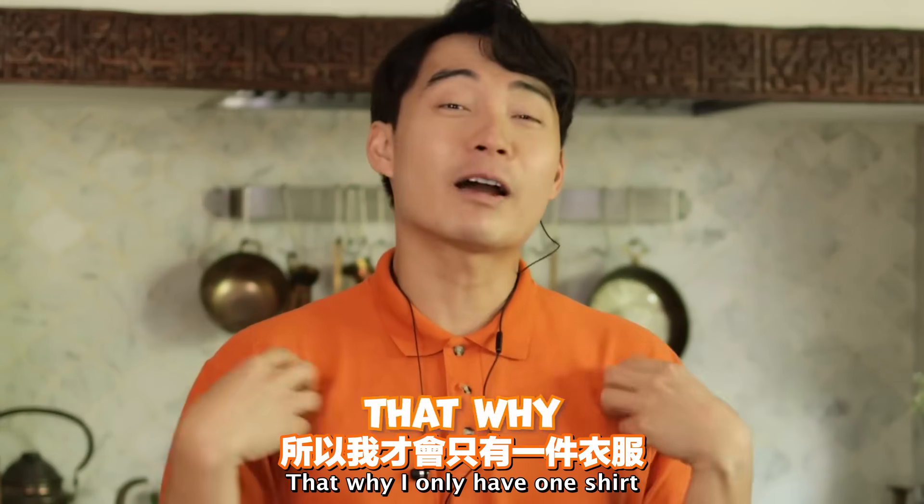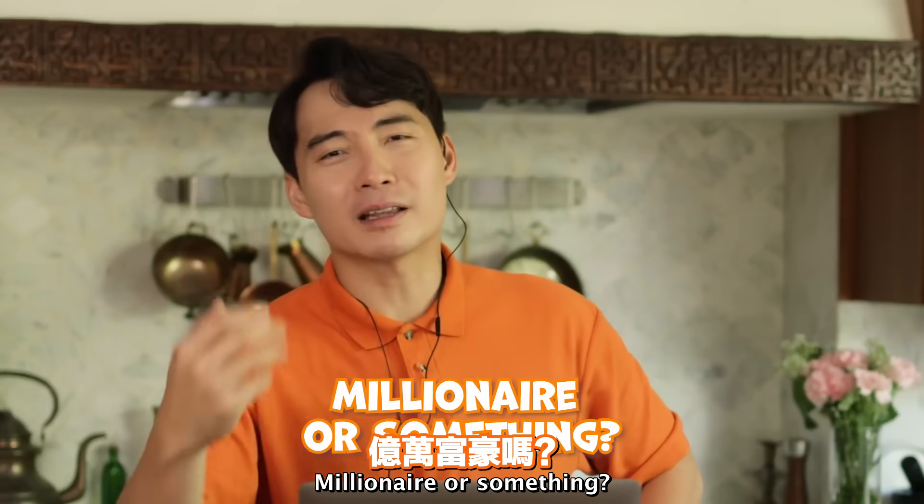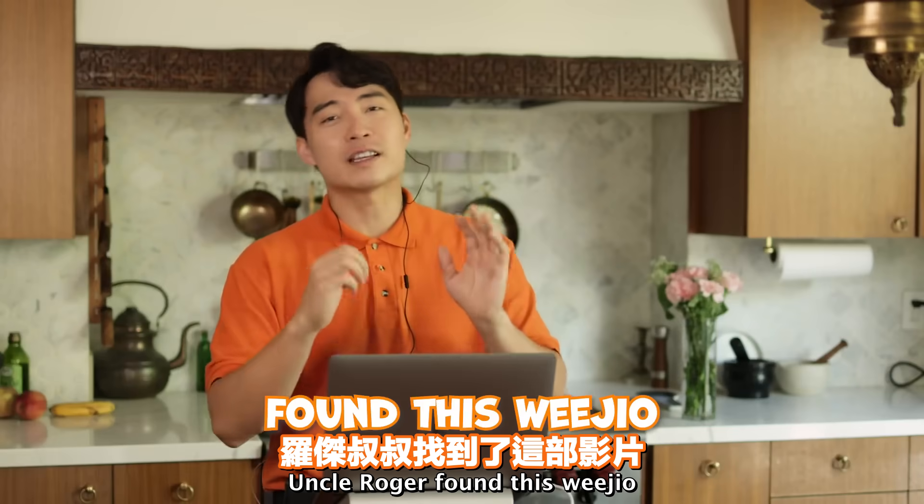Uncle Roger loves to save money. That's why I only have one shirt. If you have more than one shirt, what are you? Millionaire or something? Haiyaa. So in my effort to save money, Uncle Roger found this video.